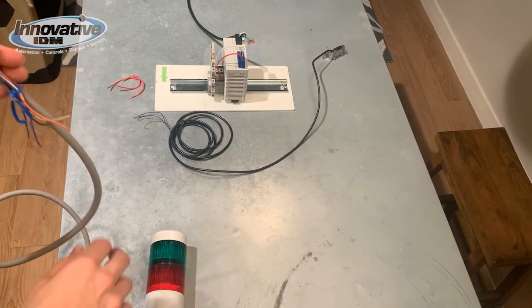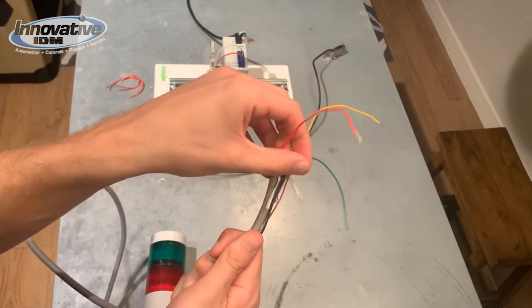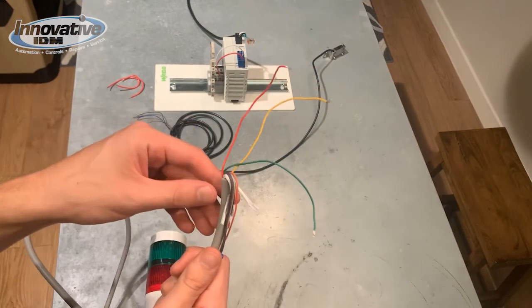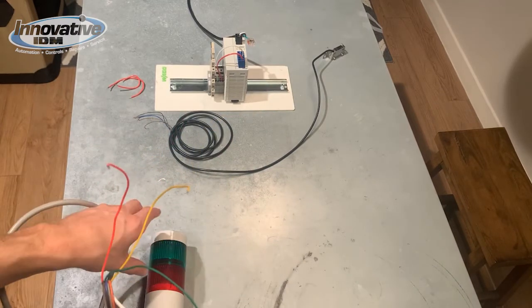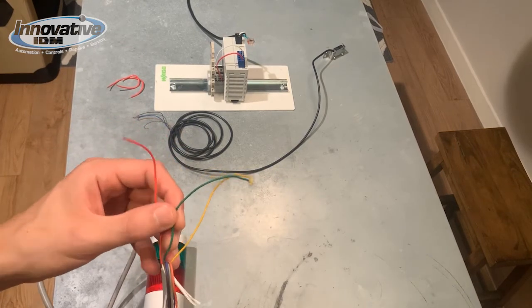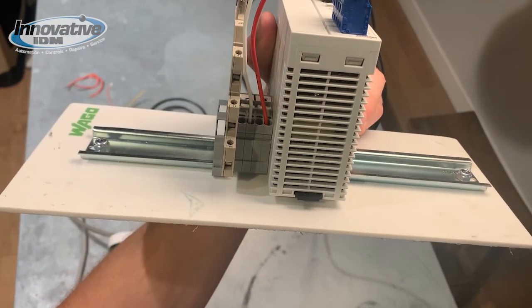We want to wire up our pat-light first. Looking at the pat-light cable, we have a red wire which will go to the red light and a green wire which will go to the green light. The yellow wire is going to be our common for all the potential lights and functions that you can run with this pat-light. One of the cool things about the pat-light is that you can put these little blocks in whatever order you want, and the red wire turns on the red light and the green wire turns on the green light. We're also going to put our common to the negative bus, so that's the yellow wire.